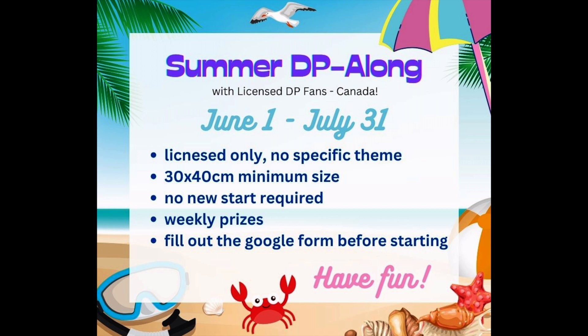If you do finish your diamond painting, you can continue on for weekly prizes. If you completely finish and want to kit up another one to enter, you're welcome to — I'm just going to accept one WIP at a time. Last event a few people had multiple entries and it was a little hard to keep track of. If you finish your entered painting and want to enter another one, just send me a message. No new start is required.